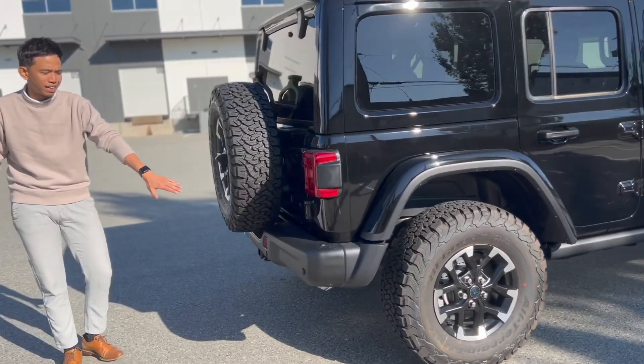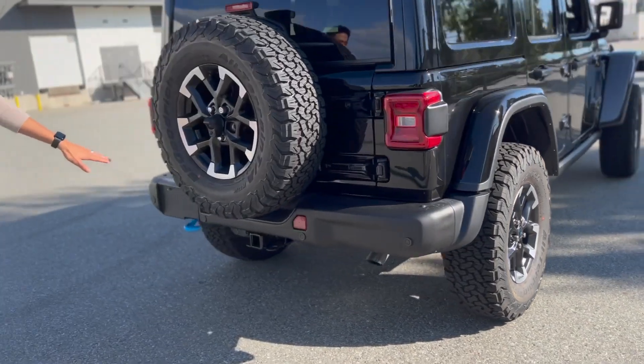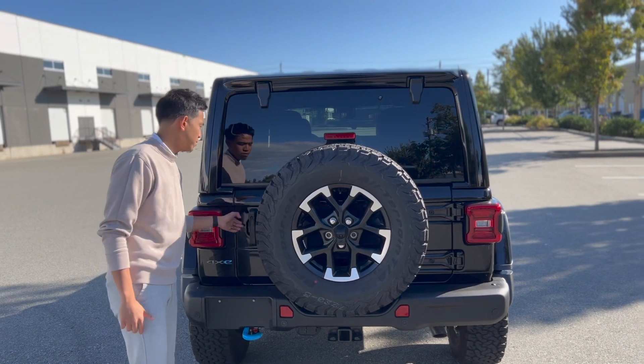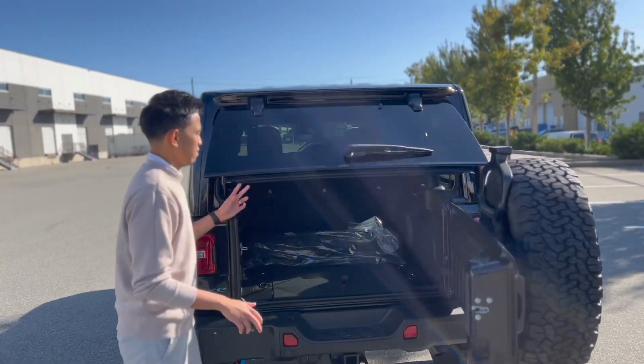Coming around to the back, you get the nice steel bumpers at the rear along with sensors in the back, a full-size spare tire, and storage space in the trunk.